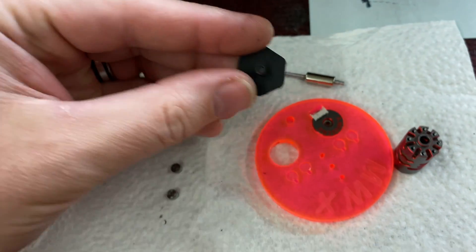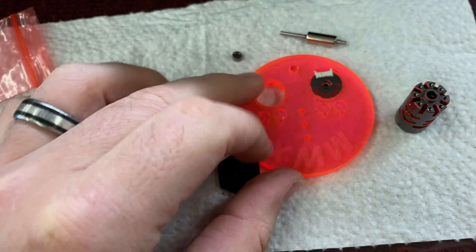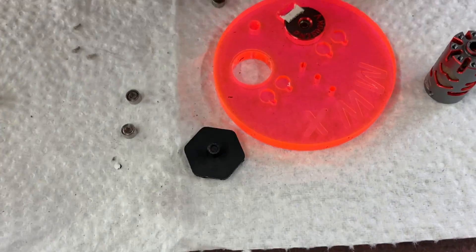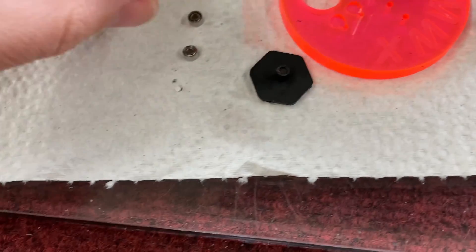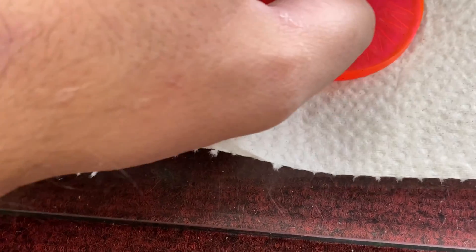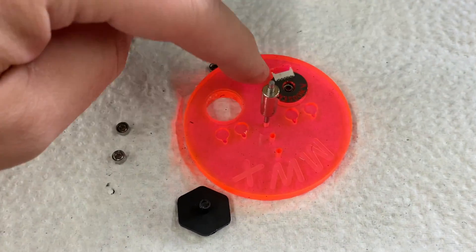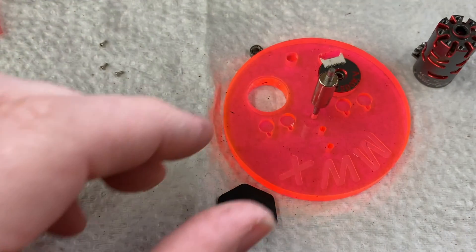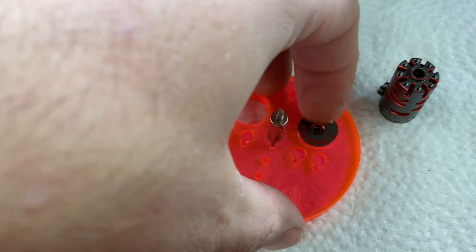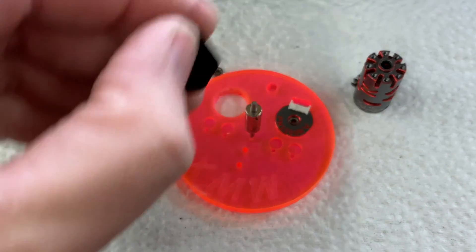This is the MWX motor maintenance kit. It comes with a plate to hold all your stuff as you're working — you can put your rotor in here, your bearings, your case, your back plate, and all that. But more importantly, it comes with a little press tool.